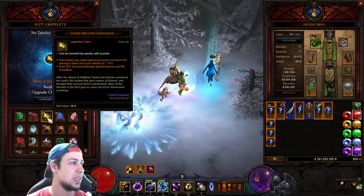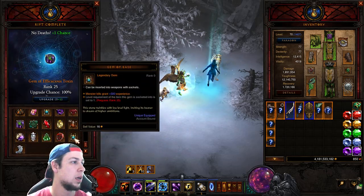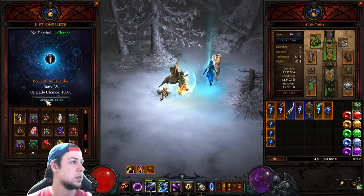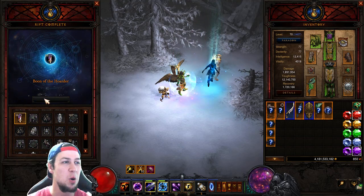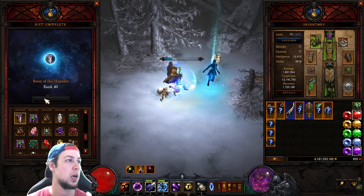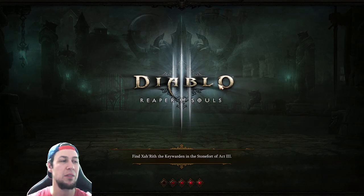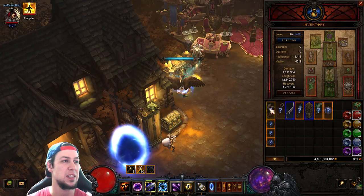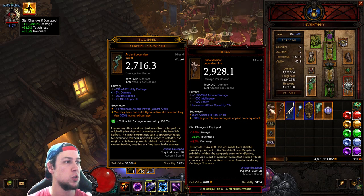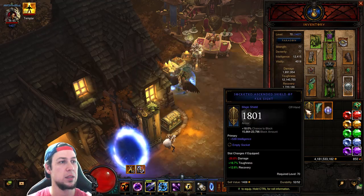The odds of getting a primal on a live run are pretty low, so that's awesome. We got a Boon of the Hoarder too — you always want one of those. Let's check the primal: it has Attack Speed, Crit, and 100% of your thorns damage applied on every attack. Not bad — Starfire, Storm Shield — but nothing we can use right now.